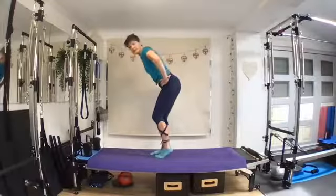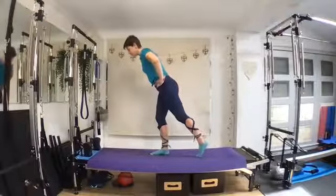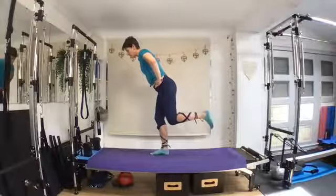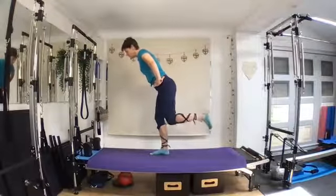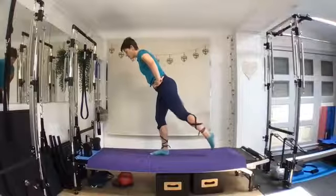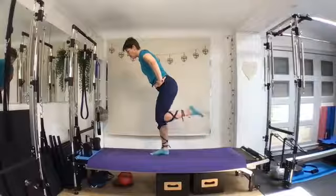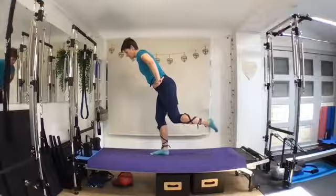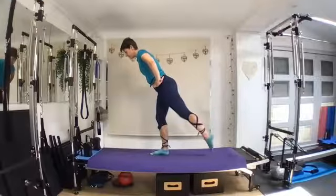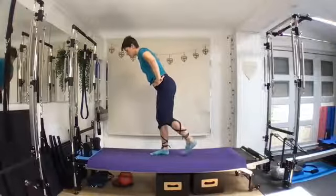Inhale forwards, exhale back. Use a little bit of support if you need it. Try and maintain that you can feel the weight pushing through the heel of that standing leg. Point backwards, exhale in, and pull the heel to the bottom. Two more — point backwards, exhale in. When you start feeling the hamstrings and the glutes engage, keep that core nice and tight. Last one.